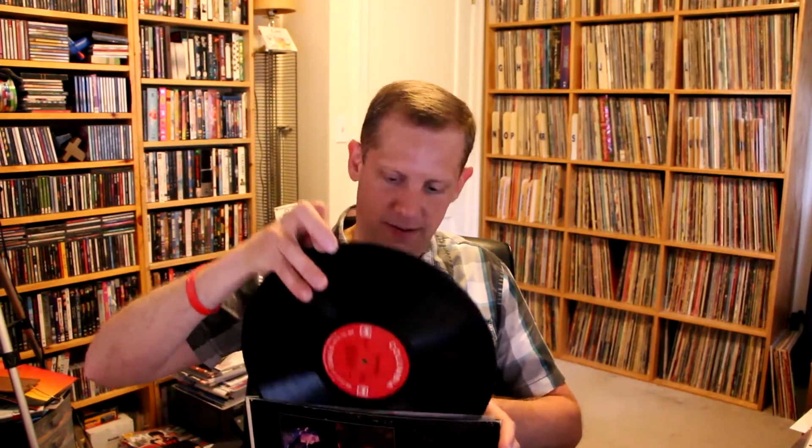Next one is a classic that I don't really have to say much about — it's the debut album from Santana, 1969. I showed this one recently. I ended up giving a copy to my mom for Mother's Day in a frame — she really likes the album art. This is my personal copy. It's actually not as nice but it is still an early 2i Columbia pressing, either the '69 or '70 pressing. Just a great classic album — Evil Ways, Jingo, Soul Sacrifice. It's a must-have.